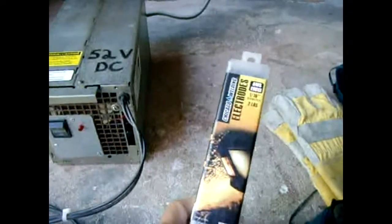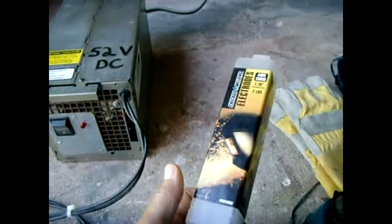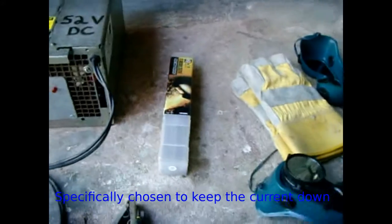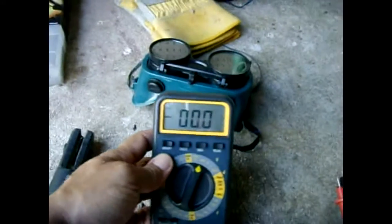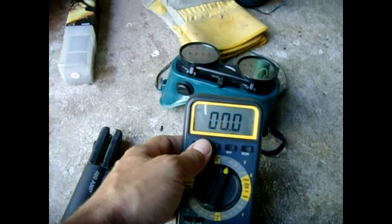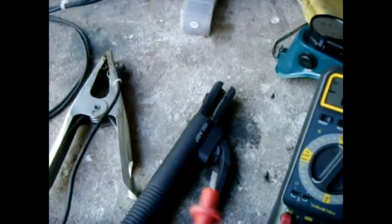I'll be using these electrodes — you get these at Harbor Freight, they're 1/16 inch welding electrodes. First thing I'm going to do is turn it on and show you the voltage output. It should be around 52 to 54 volts. I have the clamp set for positive and the electrode for negative. You could reverse it if you want, but it seems to work better the way I have it.